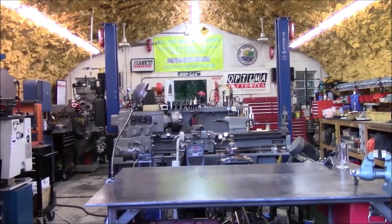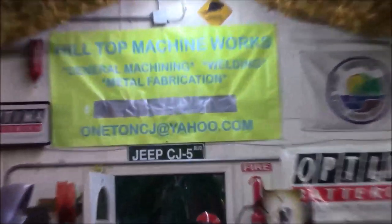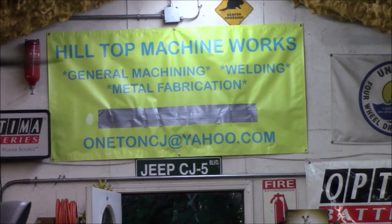Hey everybody, welcome to Hilltop Machine Works. Hey everybody, it's Tom here. Obviously we're in the shop and it is time to get on that axle swap that I've been talking about for the last several months.